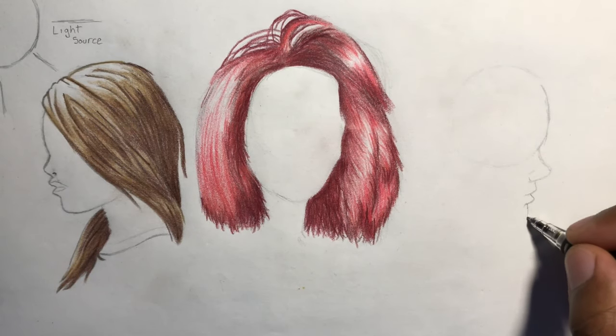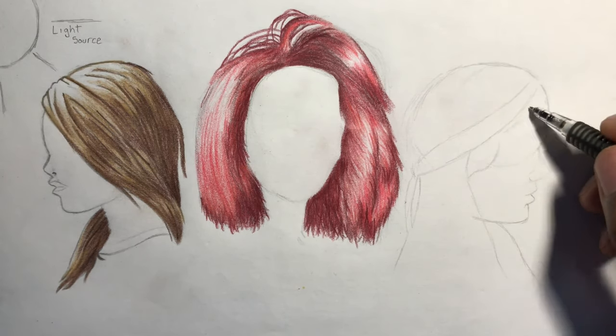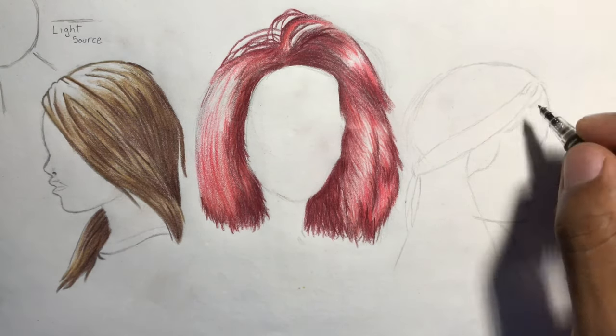The last one is a longer hairstyle that has braids wrapping around the head in a crown shape, with quite a few stray hairs that come from underneath them.